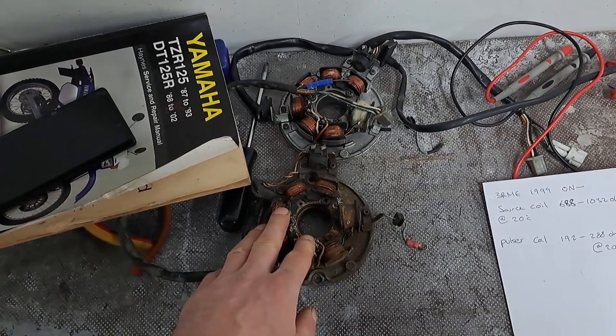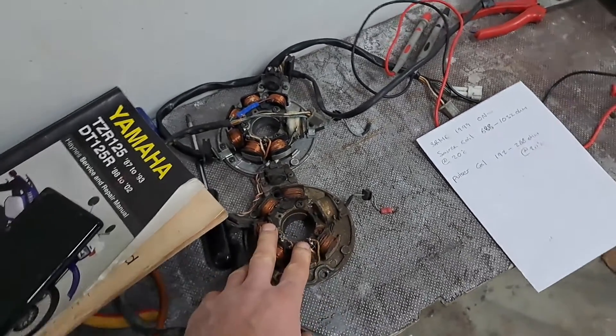I'll leave it up to you guys in the comments to let me know what you think of the readings I've taken. That's how you test the source coil and the pulsar coil on the DT125R — and pretty much any bike. The readings are there for anyone else who needs to check their components. For those following the problems I'm having with this bike, you can see the tests I've done — your input will be much appreciated. I'm not an auto electrician, but I've done the tests as described in the manual with the figures given.